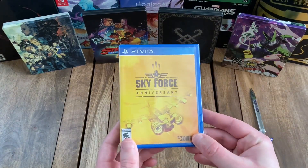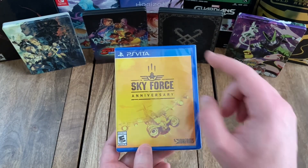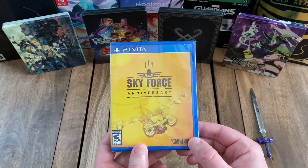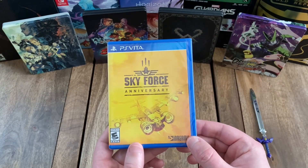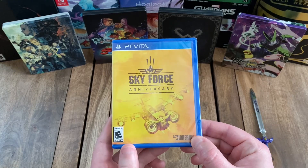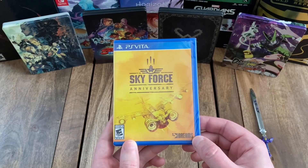Okay, so looking at the front, you've got the title, Sky Force Anniversary. Up at the top, you've got the PS Vita logo. The front features a very yellow cover image with a pretty unique looking airplane there at the bottom.